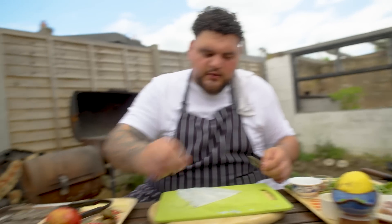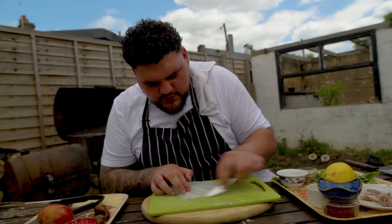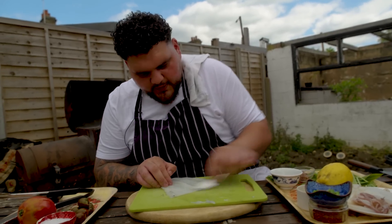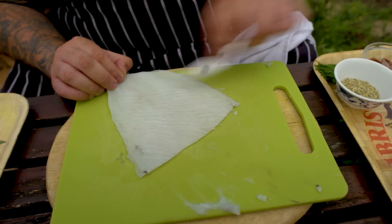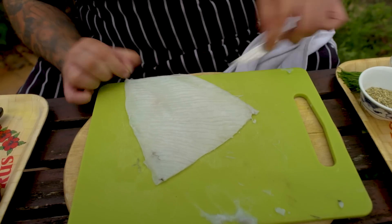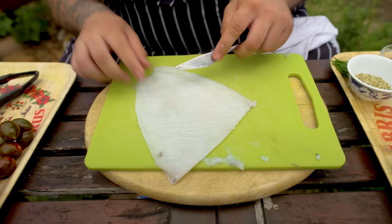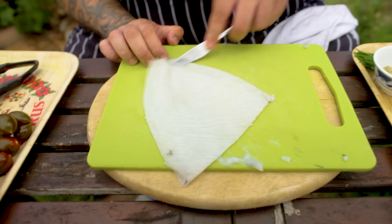I like to do little diagonal slits, loads of them. This is with a butter knife - we don't want to go all the way down. We're just making surface area. So this is going to allow our dressing to creep. It's going to let our squid do its thing on the barbecue and not curl up straight away. We just want to cause a little bit of difference.